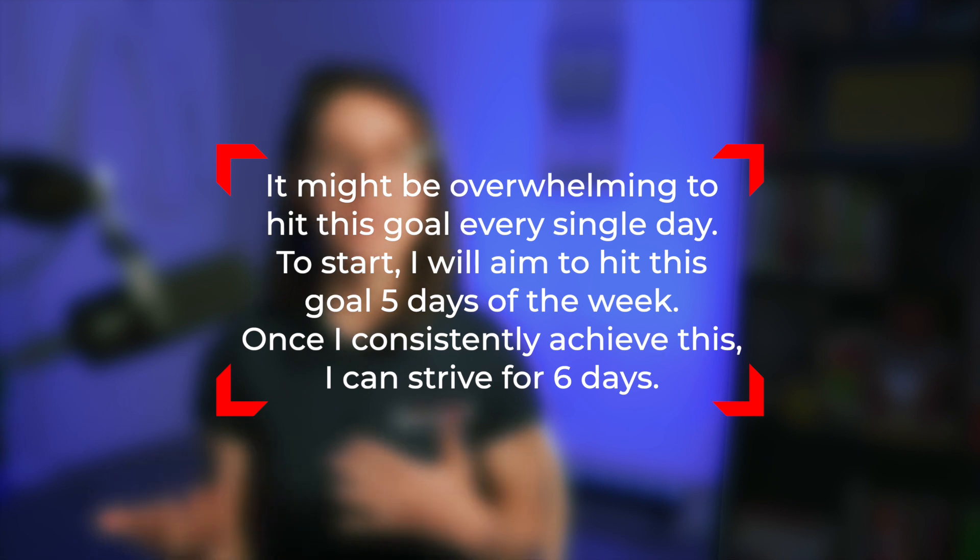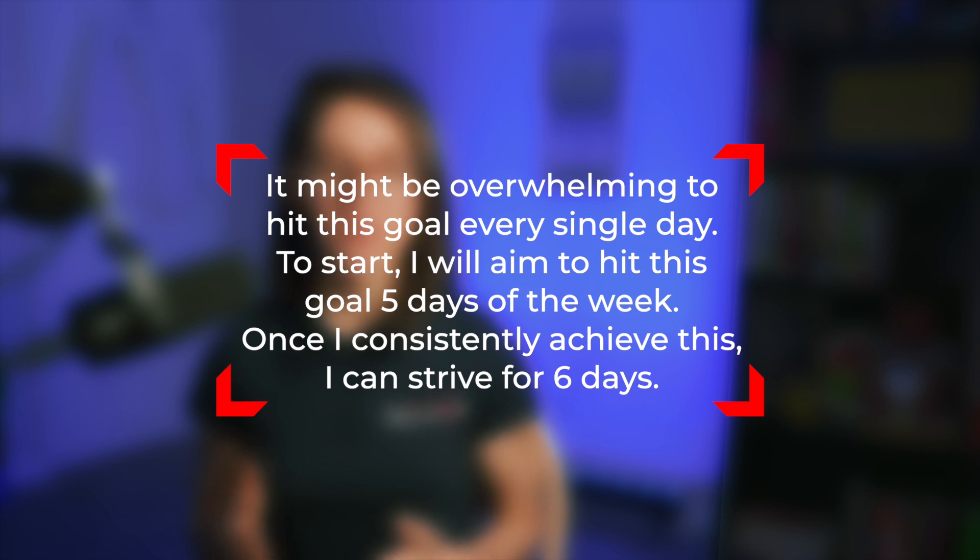Attainable: a lot of people choose between achievable or attainable, but I'm including everything so you can get a whole picture of a SMART goal. When it comes to setting a goal that's attainable, it's really about being honest with yourself. If you've never monitored your diet before, how realistic is it to go from monitoring zero days per week to seven days a week, 365? It's not very realistic. It might be overwhelming to hit this goal every single day. To start, I will aim to hit this goal five days of the week; once I consistently achieve this, I can strive for six days. It's always better to start small and work up — don't be so overzealous that you set yourself up for failure. If your goal isn't attainable, it's very easy to lose motivation and abandon goals entirely. Be real with yourself.